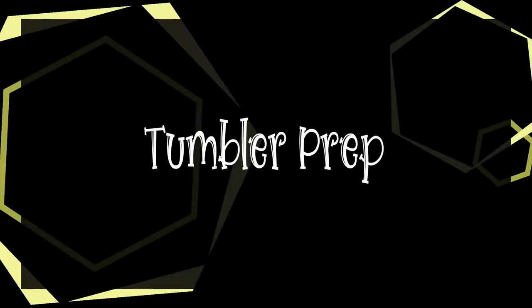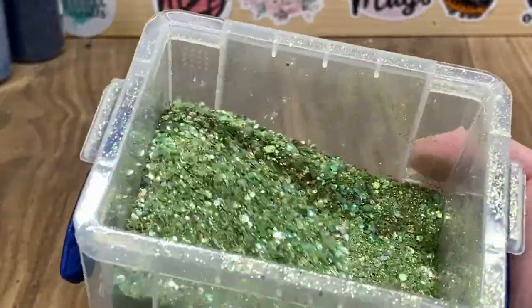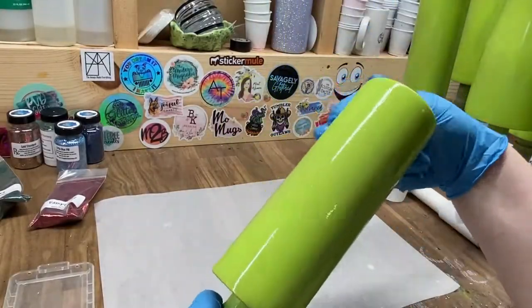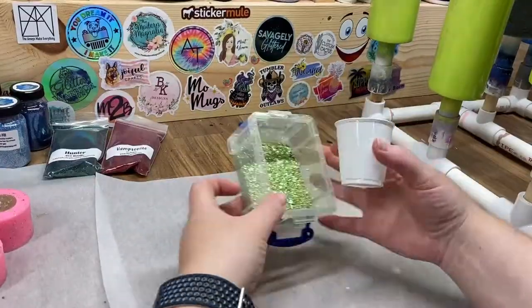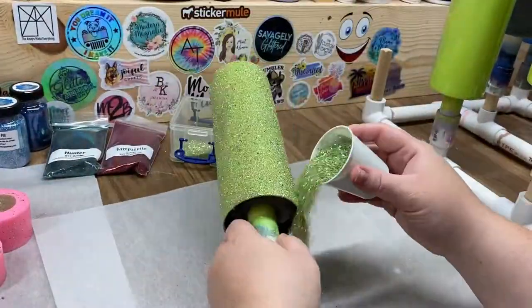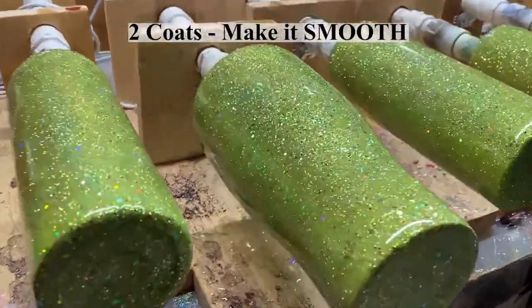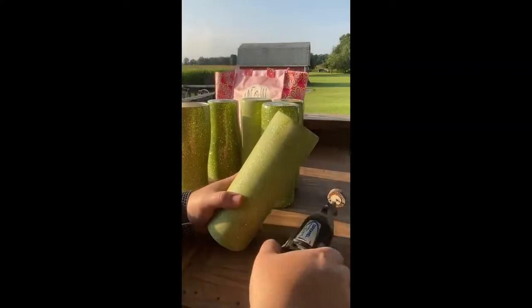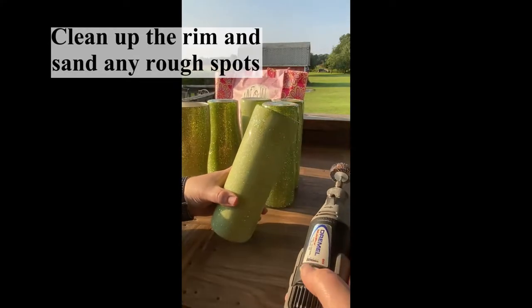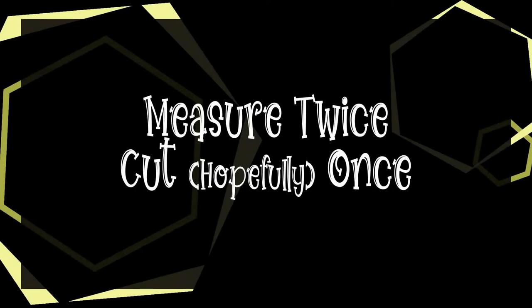We're gonna start out prepping our tumbler — I'm gonna sand it, spray paint it, get some glitter on it. I'll list the green glitters I used down below. I use the epoxy method to apply my glitter; I feel it gives me the best coverage. Once that's glittered, I'm gonna apply two coats of epoxy so it's nice and smooth and needs minimal sanding. Once that's cured, I'll sand any spots that are necessary and use my Dremel flap wheel to get the rim nice and cleaned up.